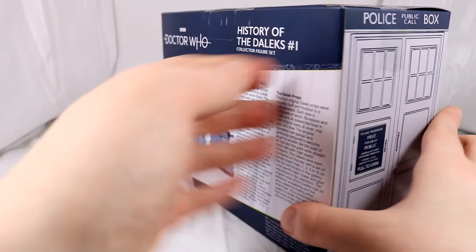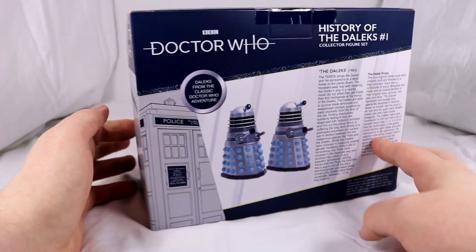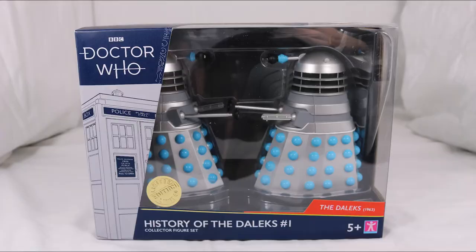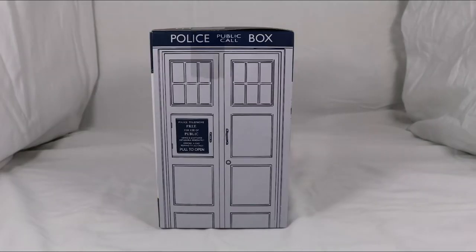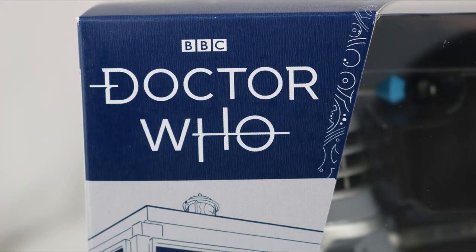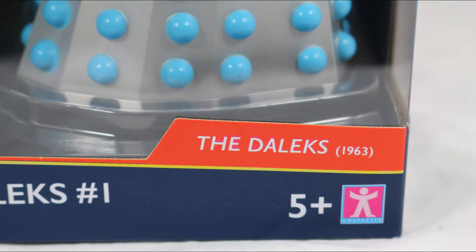Starting off with the box, it has the same colour scheme as previous B&M sets, with blue covering the majority of the box and white or black for text. The style of the box is also the same, with a picture of the TARDIS and Gallifrey text on different segments of the box. The Doctor Who logo is shown in the top left, 'History of the Daleks #1' at the bottom, and 'Daleks 1963' on the bottom right in a red box.